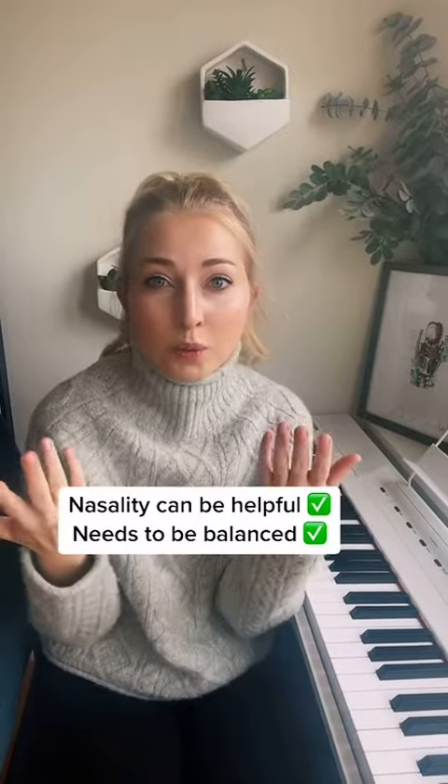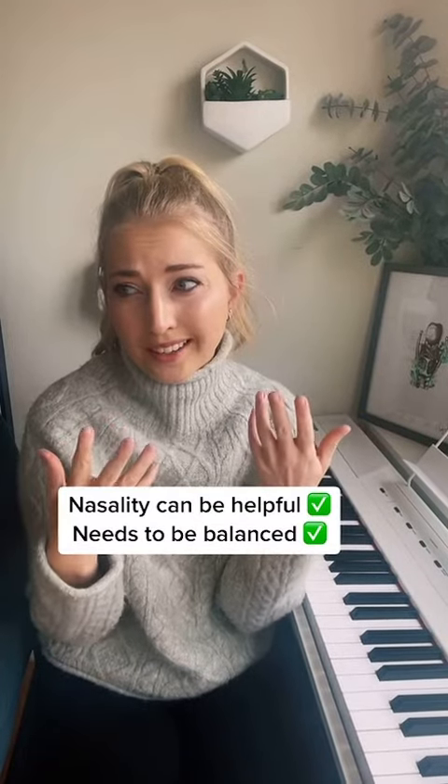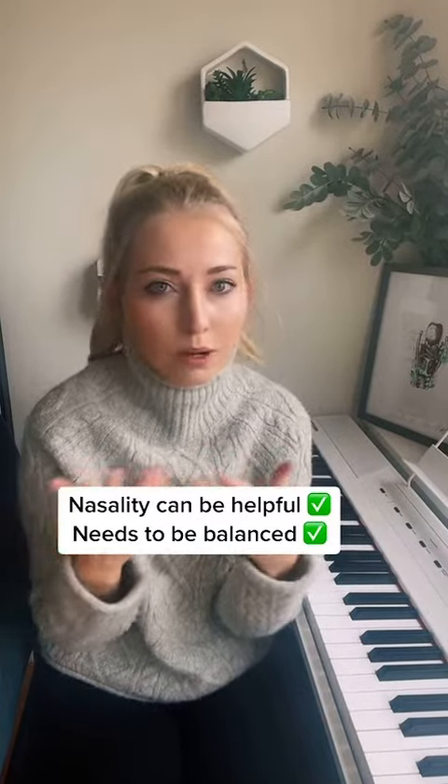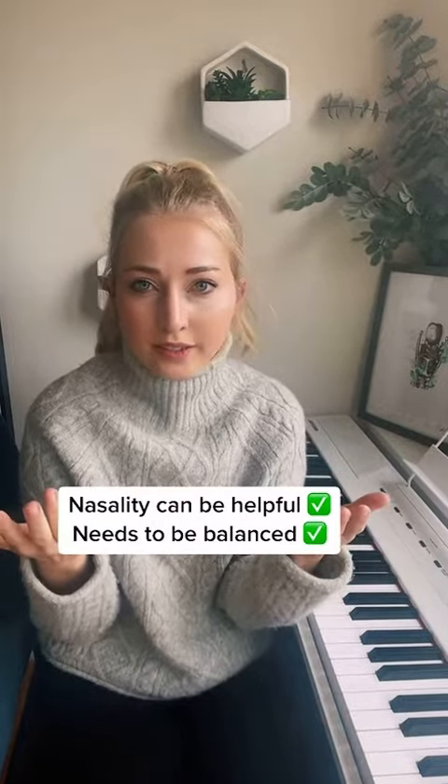So all that to say, nasality is a super helpful tool. It's just something that should be balanced — we don't want too much or too little if we're working on contemporary styles of singing.